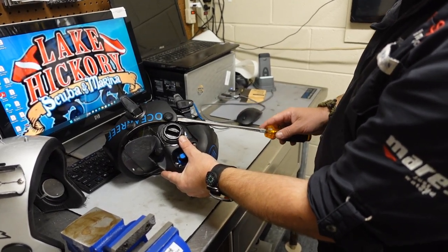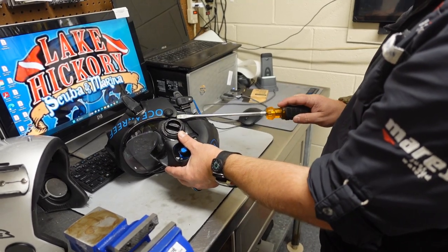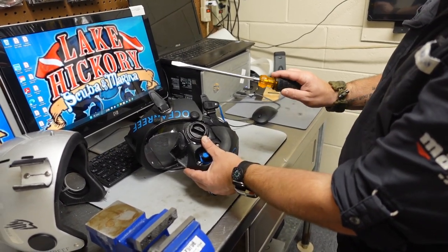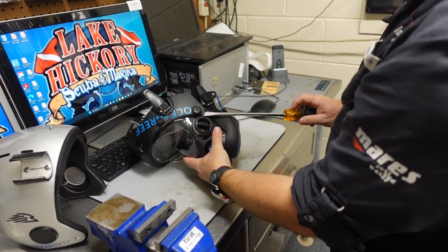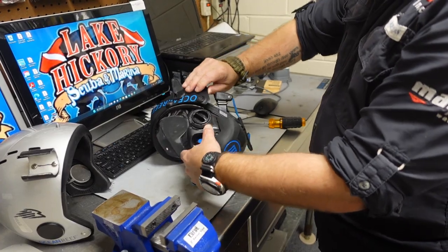We're going to slide up the actual clamping band. This clamping band here, we're going to slide up until we stop right there on that plug. And then all you've got to do is just twist the screwdriver and it's going to pry up on that flat edge there. And as you twist it, it'll pop up and pop free like that.